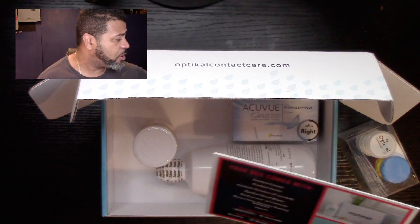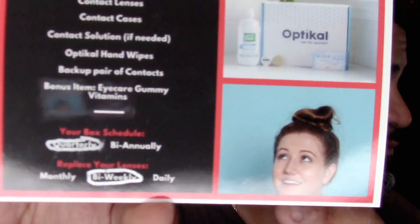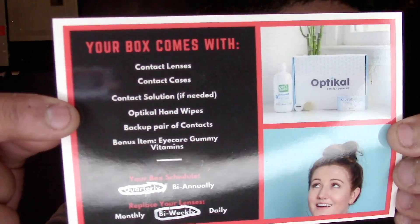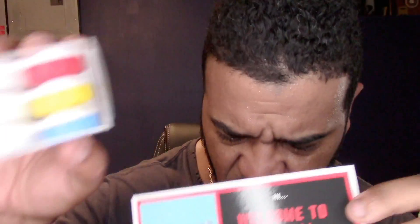Right now I have a quarterly box, so here's what it looks like. You get your contact lenses, contact cases, solution if needed, a backup pair of contacts, and optical hand wipes. The hand wipes are actually really important — a lot of us just wash our hands before handling contacts, but the best practice is to use these wipes after washing, whether you're putting in or taking out your contacts. They give you three color-coded cases, which is really cool.